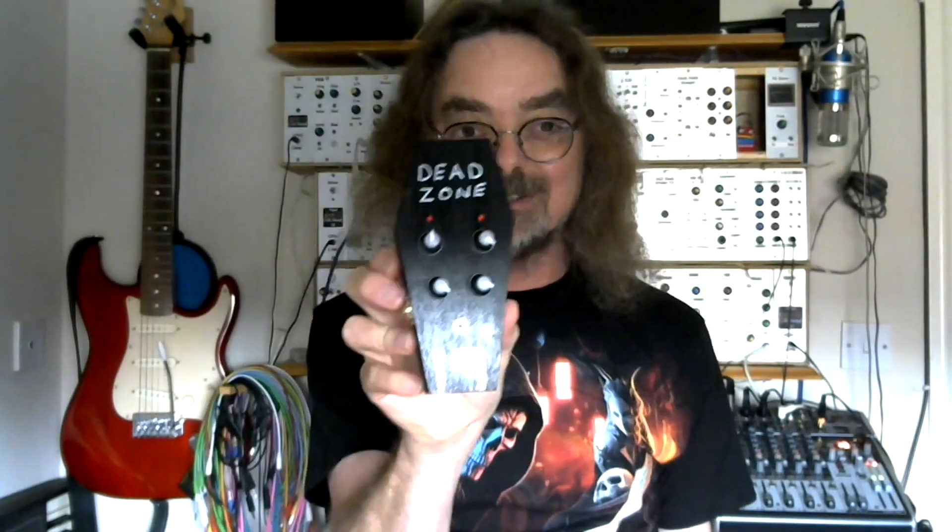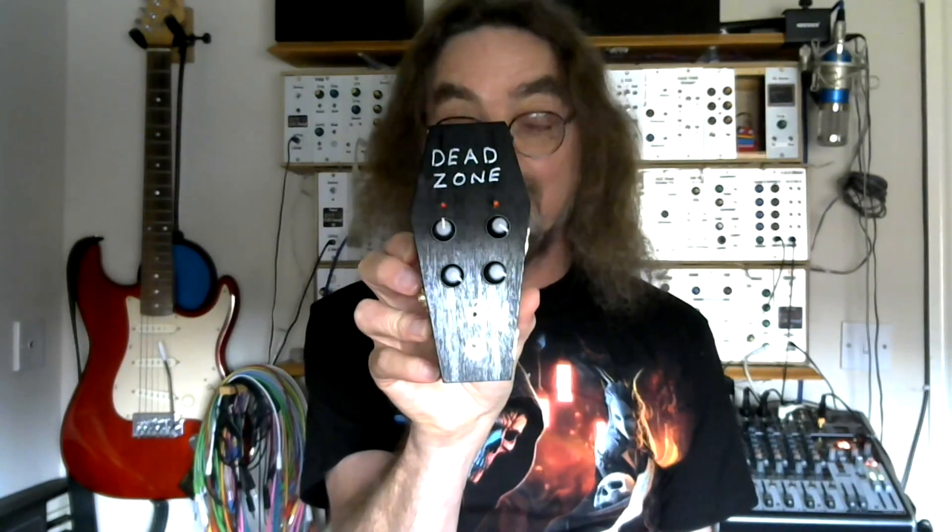It'll become clearer when we have a look at the circuit. Why Dead Zone? The way the hard syncing works means that as you sweep through the frequencies you hit points where they essentially cancel out and you get no output — dead spots, or dead zones within the frequency range — hence Dead Zone. And of course it's Halloween season, so my local craft shop is full of little coffin-shaped boxes, so it would have been rude not to join in — hence we have the Dead Zone Drone Coffin Box.